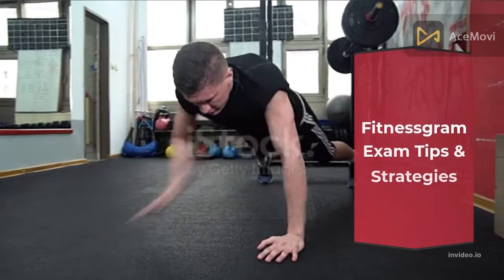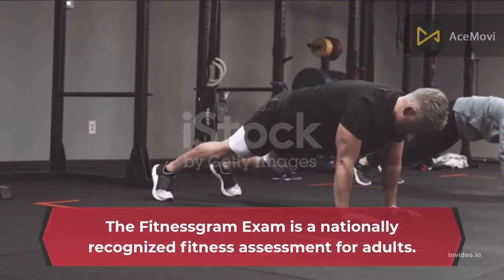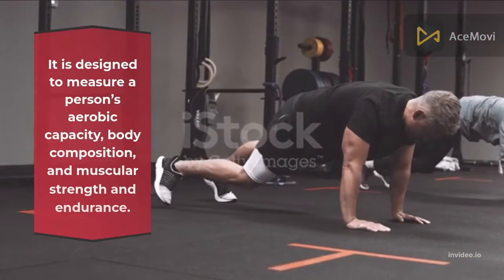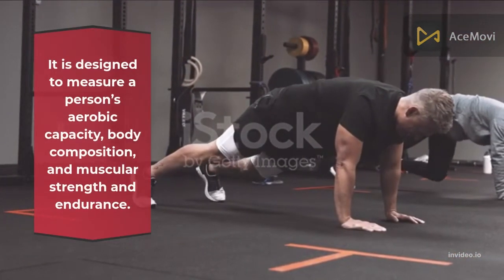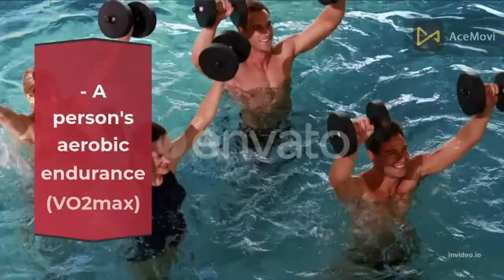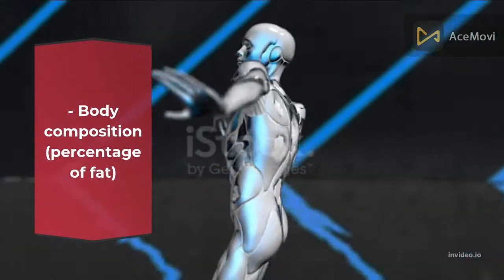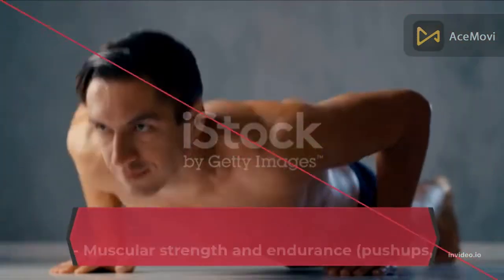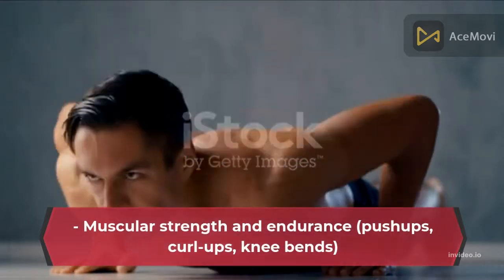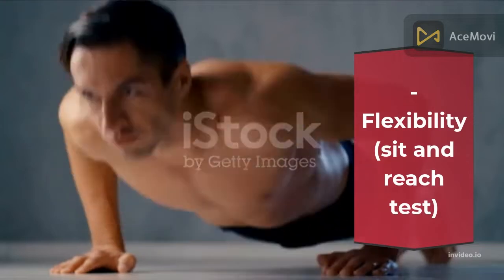Fitness Gram Exam Tips and Strategies. The Fitness Gram Exam is a nationally recognized fitness assessment for adults. It is designed to measure a person's aerobic capacity, body composition, and muscular strength and endurance. It tests the following: a person's aerobic endurance and VO2 max; body composition, percentage of fat; muscular strength and endurance including push-ups, curl-ups, and knee bends; and flexibility via the sit and reach test.